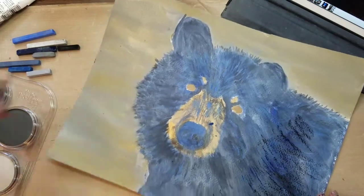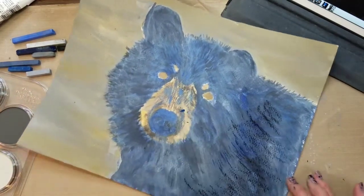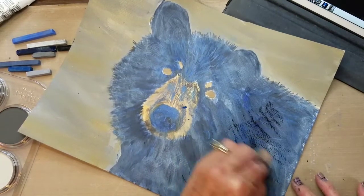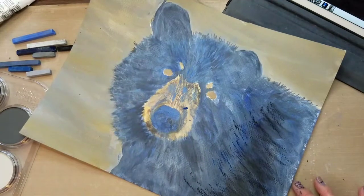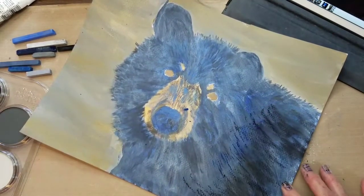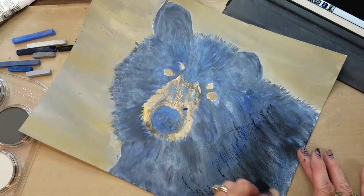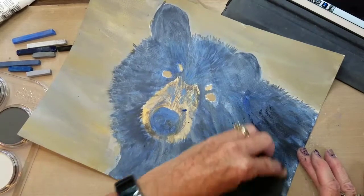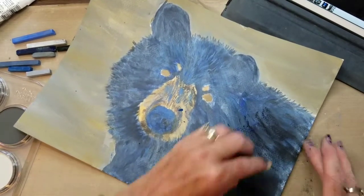I'm dabbing a couple of times on my sponge and just going to lay this in here. I want that blue to show through still, but this area is so black off to the side that I want to get that all in there. Just spreading this all around.